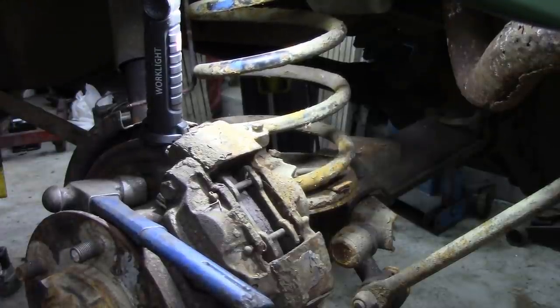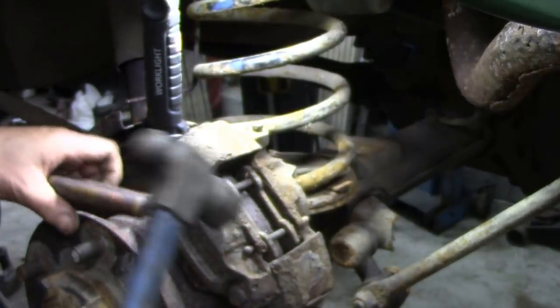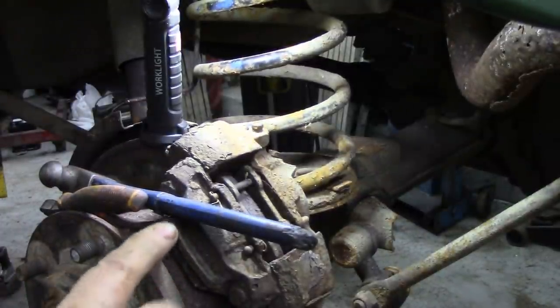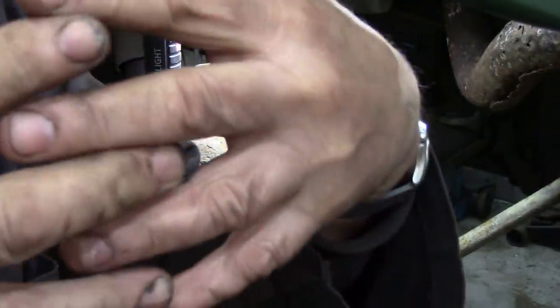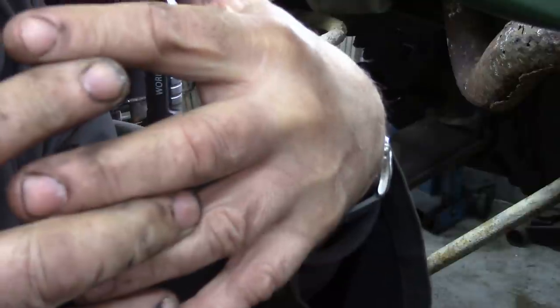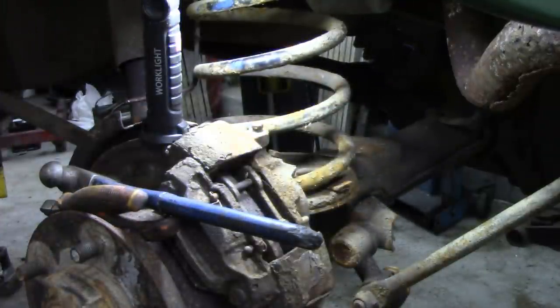The next thing, we're going to take a hammer and hit the top. The purpose of that is to shock the threads, so when the threads are in the casting and the fitting, they're going to sort of bounce a little bit, and that will break the rust seal. You don't necessarily need WD-40 or anything like that.